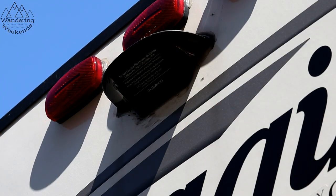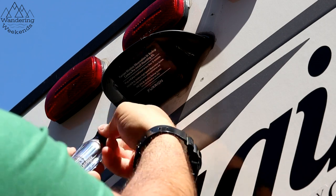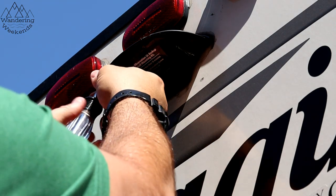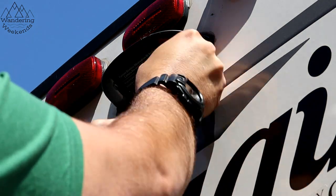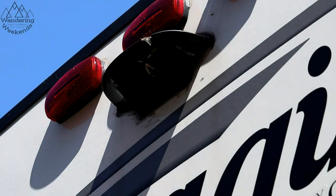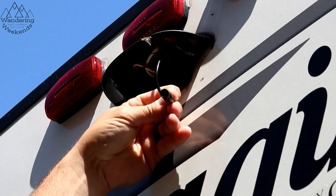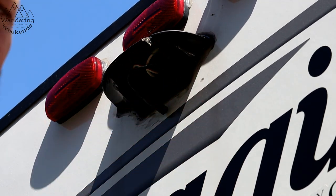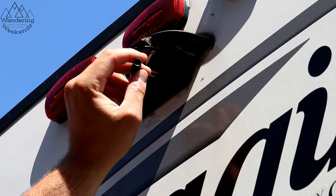Let's get started with the install. First thing I'm going to do is remove this plate — it's just a protective covering that keeps water and dust out, held on by four Phillips head screws. Once you get in there, you can see the plug-and-play connection point. The adapter Halo View provides should connect right here. I hope it's as simple as plug-and-play — we're about to find out.